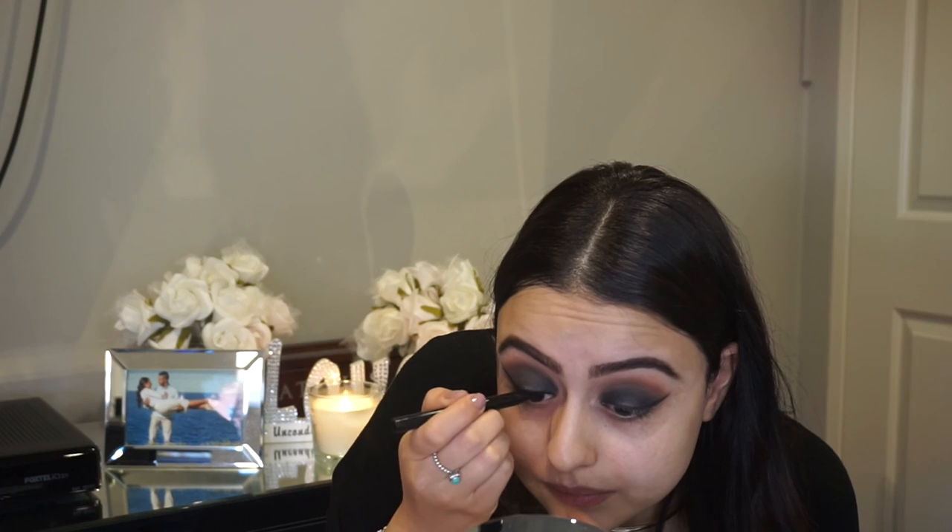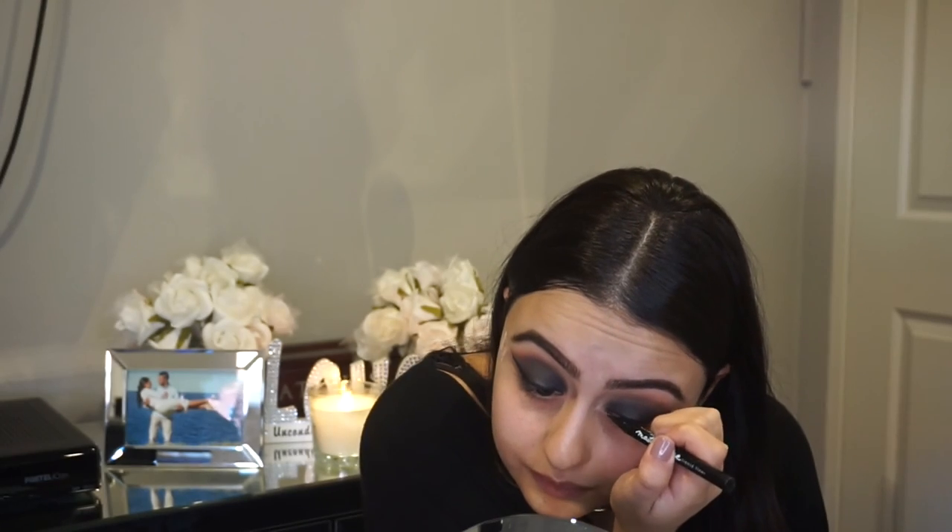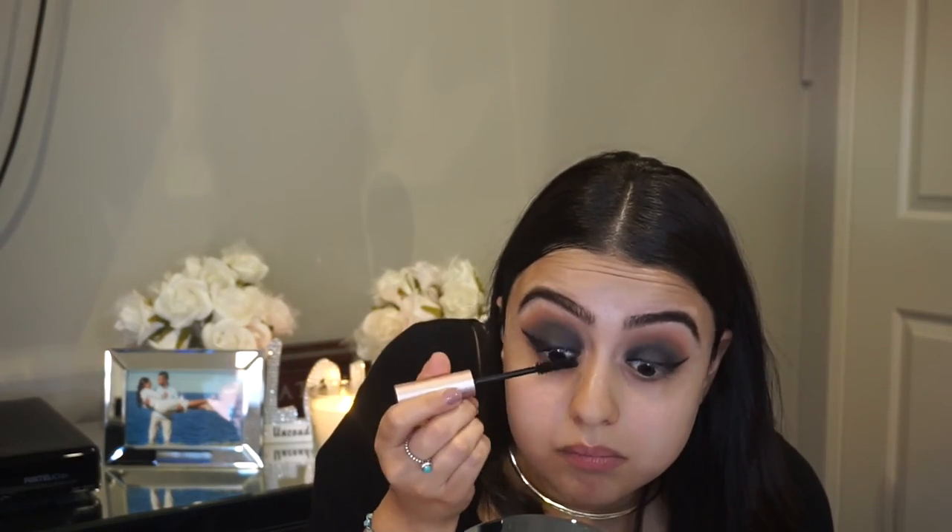To darken my eyeliner up I've grabbed the Maybelline liquid liner. Out of my own choice I just like to make the liner stand out a bit more — this is my go-to liner, I use this every single day. And now for the lashes — I will be using the mascara Better Than Sex, just coating the top lashes and leaving the bottom lashes until we complete the eyes.